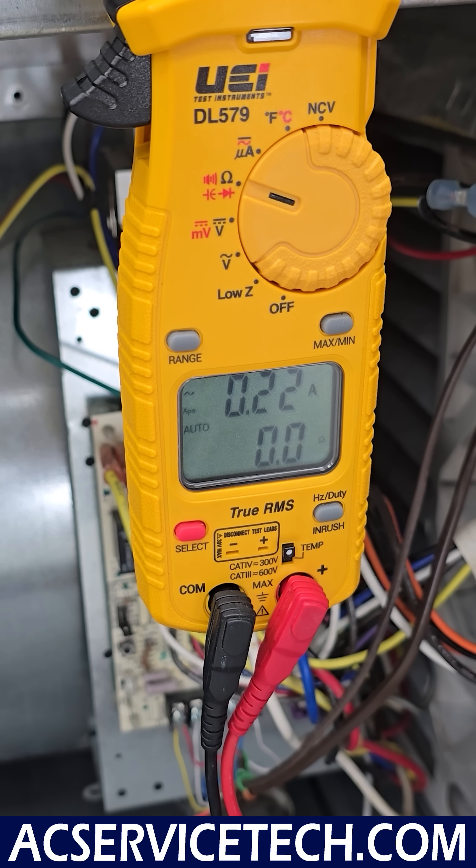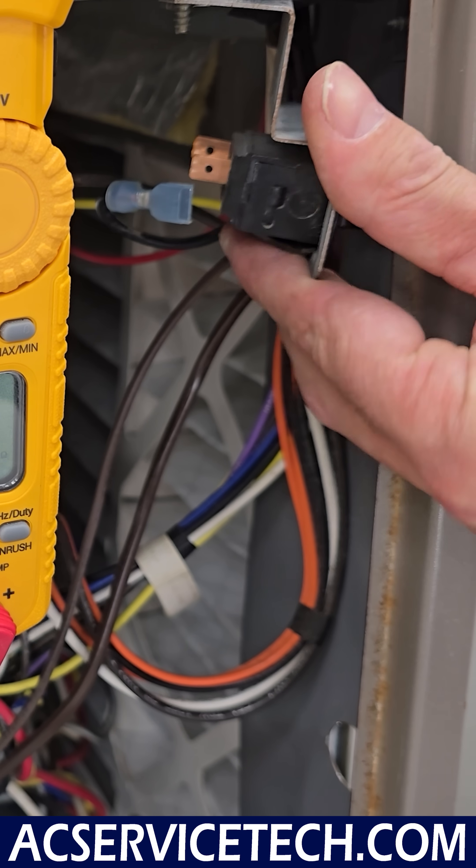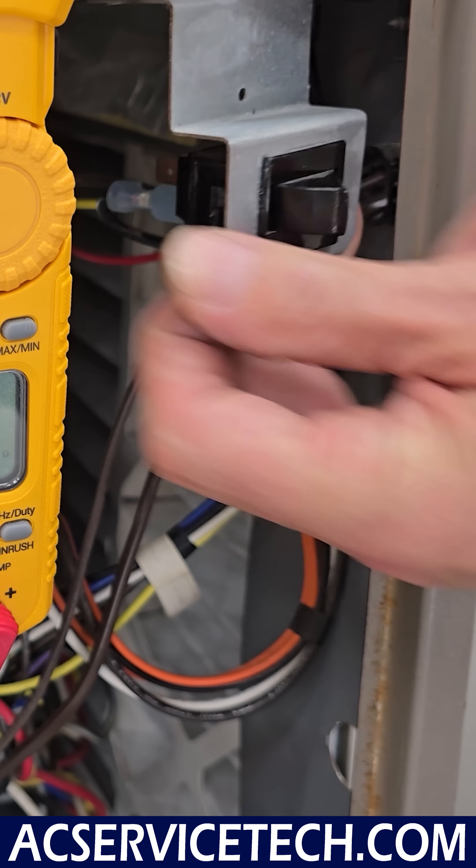Reading 0.0 tells you that we have a good switch. But we could end up having a bad switch where we have a very high electrical resistance across it — as if it's open even when it is closed. That is something to keep an eye out for when you are diagnosing.